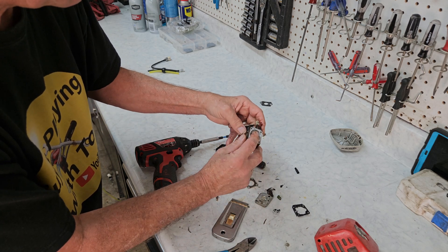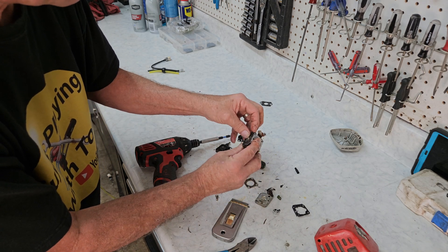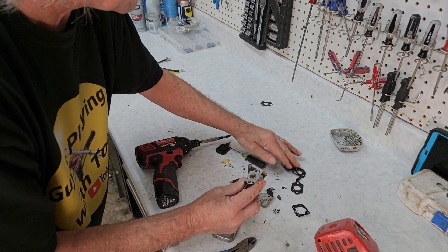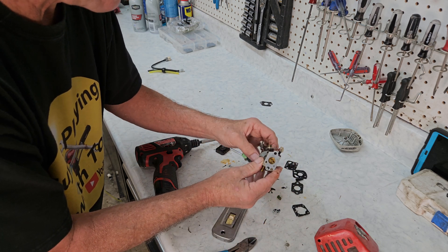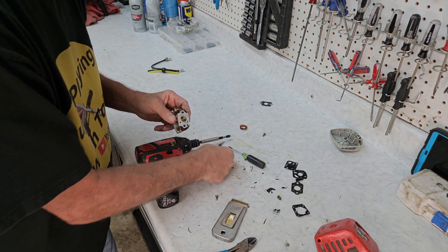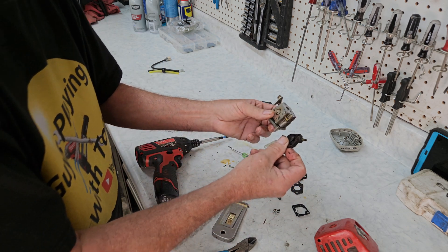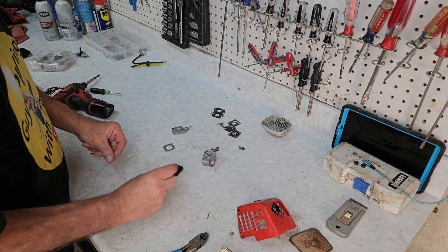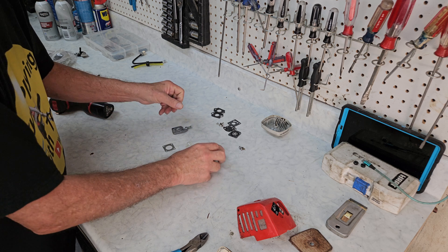Nice and clean. Okay, everything feels like it's moving okay. So we're going to put all our gaskets here. Now I'm going to run these through the ultrasonic and get the carburetor nice and cleaned up inside. And then once we're done with that, we'll look for parts for it. It all looks like new now after a trip through the bath — love that ultrasonic. Okay, let's get her all back together.